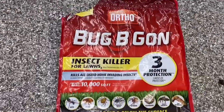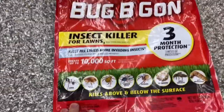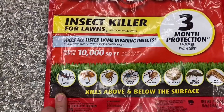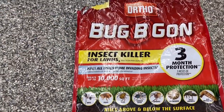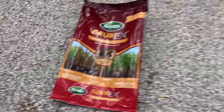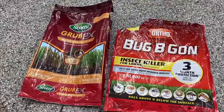Here's what the Ortho Bug Be Gone product looks like — I saw this at Home Depot and I've never used it before. I got three bags. I put this on the entire front lawn as a preventative. What I was most intrigued by was that ants are pictured right on the front, along with a host of other bugs we don't want in the yard. This will treat up to 10,000 square feet. The spreader setting is very similar to the Scott's Grub-X. So we have both products down, and both need to be watered in — I'm looking at the forecast hoping for rain tonight.